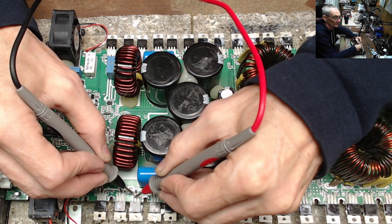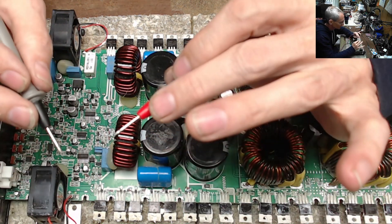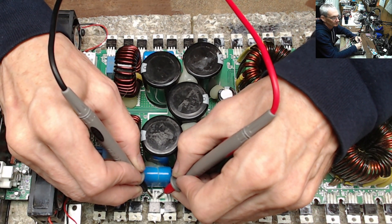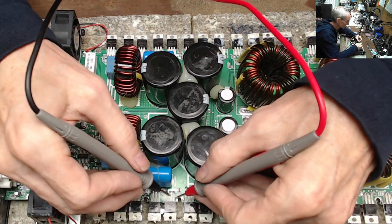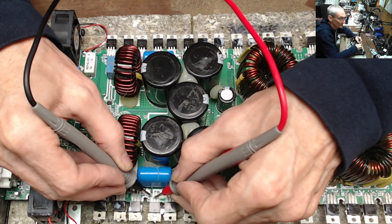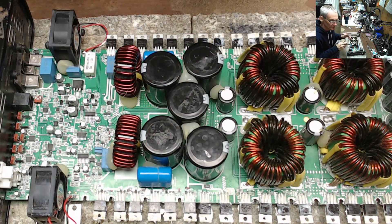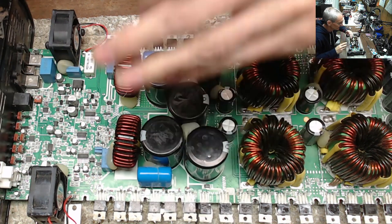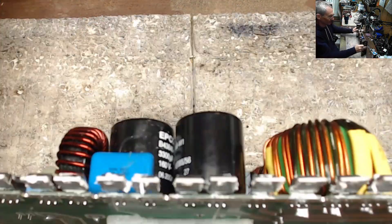It's rare to have a drain-to-source short like this without the transistor being blown apart, because these things run at such high voltages. The other drain-to-source reads about 360k — I've already charged the bootstrap circuit — 3.1 megs. So the bootstrap circuits are charged, but this low side has a direct short. I need to determine whether it's the transistor or the drive circuit, so I'm going to remove the three low-side transistors and see if the short is before or after the transistor itself.